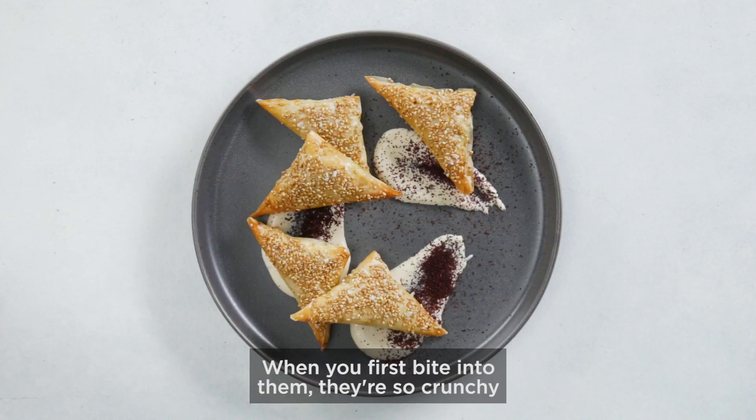When you first bite into them, they're so crunchy and savory and lemony. So delicious. I think that it is a very complete bite. Mmm.